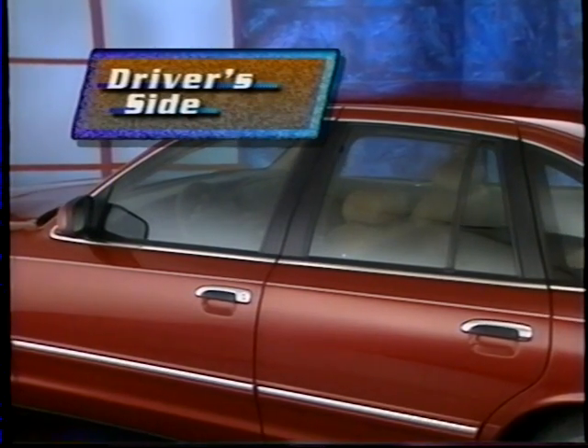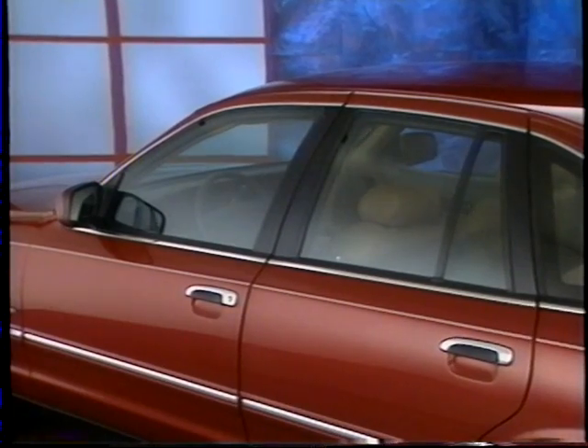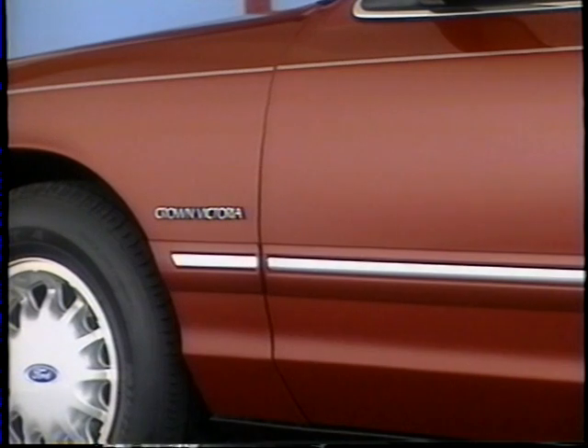New solar-tinted glass reduces glare, allowing more efficient air conditioning operation on hot days. New color-keyed body-side molding helps protect the finish from dings and dents, while dual body-side paint stripes add an attractive styling touch.